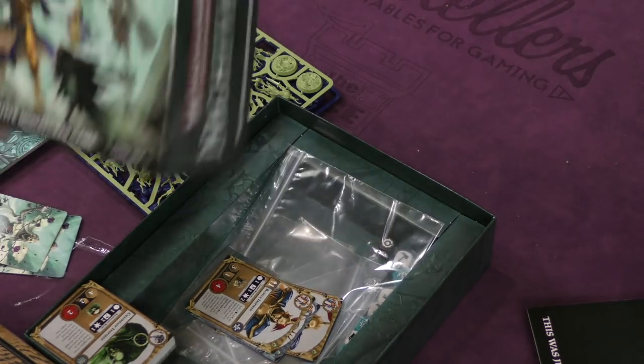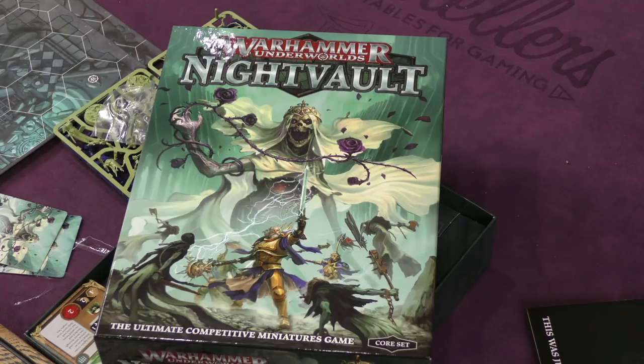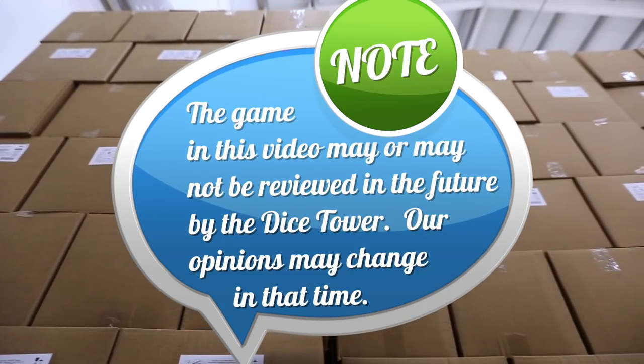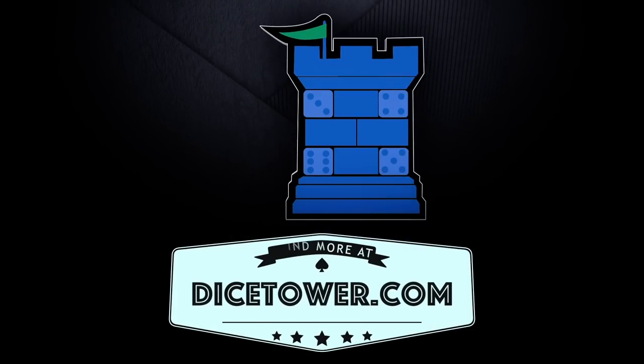And that is about it for everything that comes in your box of Warhammer Underworlds: Night Vault. See you guys and gals on the flip side. Thanks for watching — tune in every day for the Dice Tower's daily game unboxing.